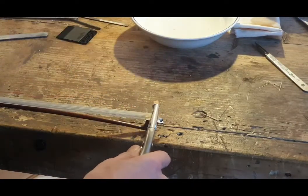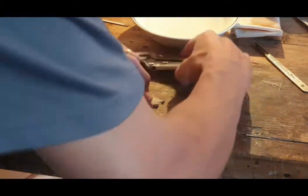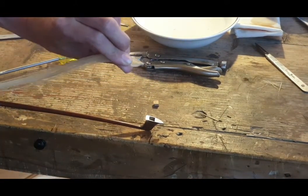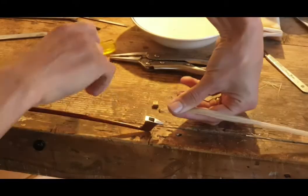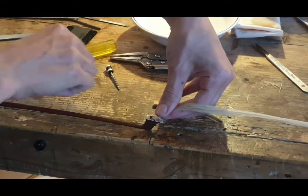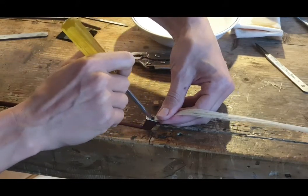We'll need a tip wedge. Clamp off the hair, holding it fairly firmly in your fingers. Take the frog off the stick — you need to flip it over so that when the hair goes in and flips back the other way, it's in the right spot. Tuck the hair in.